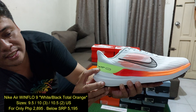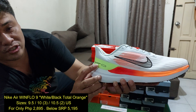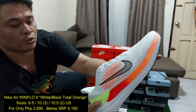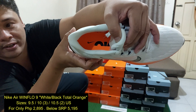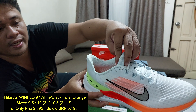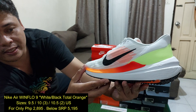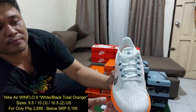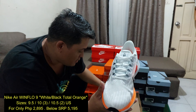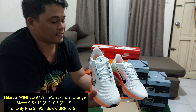Dito nakalagay din sa gilid, merong Nike check, and then Nike running shoes established in 1972. Sa loob, makikita nyo — Nike air. Ito yung itsura niya. Sa harap, yan din yung makikita nyo. Lalas ko na rin yung isa para makita nyo yung buong pares niya.